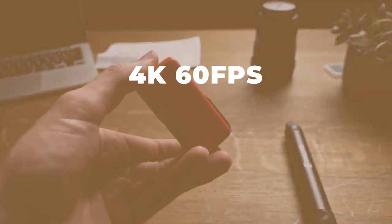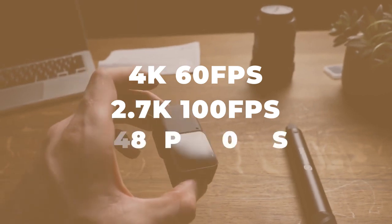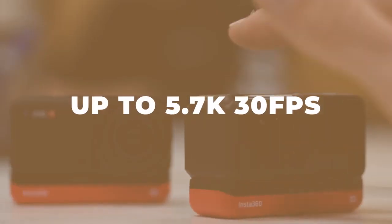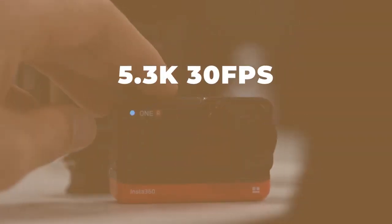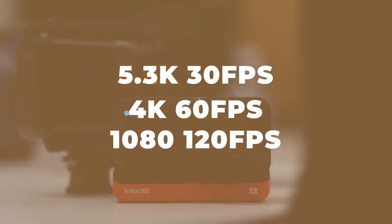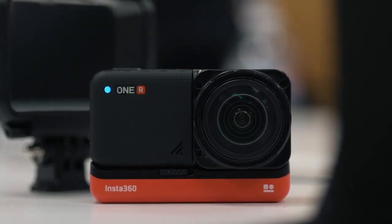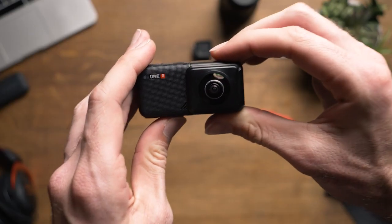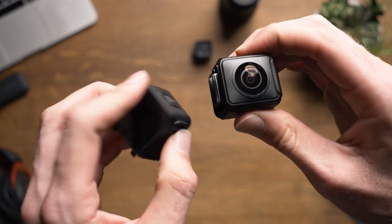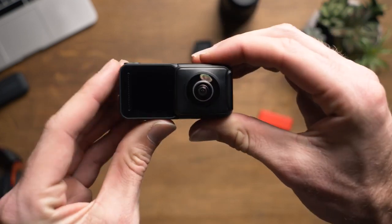Here are the resolution specs for each lens. The 4K wide angle mod can shoot 4K at 60fps, 2.7K at 100fps, and 1080p at 200fps. The 360 mod shoots up to 5.7K at 30fps, and the 1-inch mod shoots 5.3K at 30fps, 4K at 60fps, and 1080p at 120fps. The one thing I'd like to see is the ability to shoot 24fps across all resolutions. Only the 360 mod at 5.7K supports 24fps, while the other lenses have a minimum of 30fps — not the end of the world, but 24fps is a nice option to have.